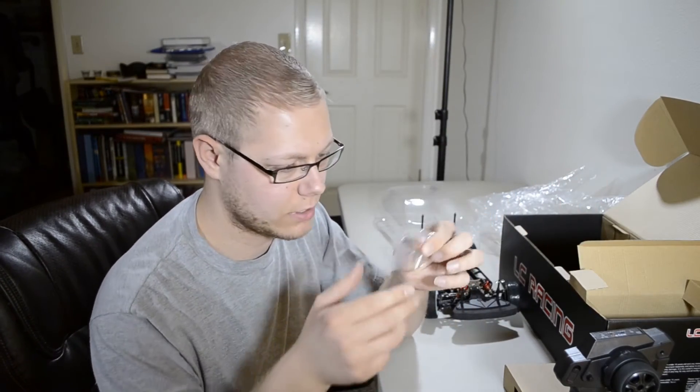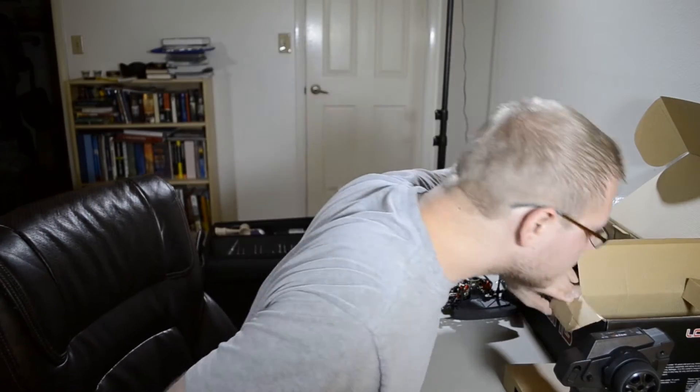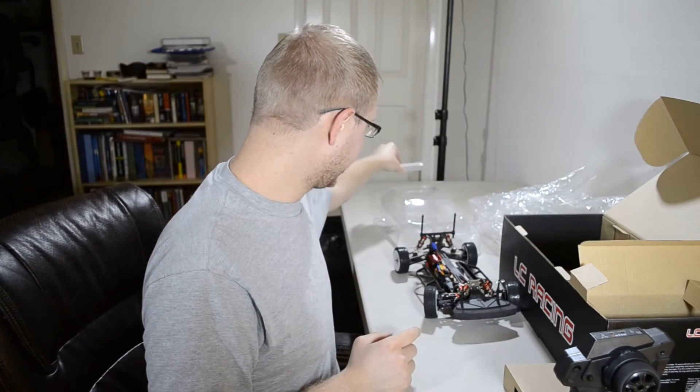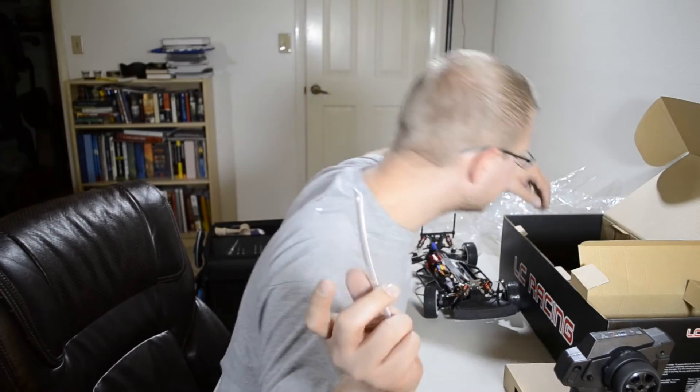It comes with just a little package of parts here. And we also get a cool little wing here for the body. Make sure nothing else is in here.